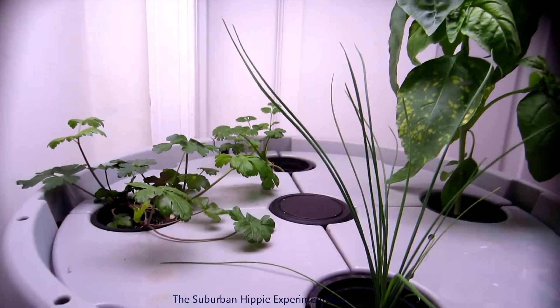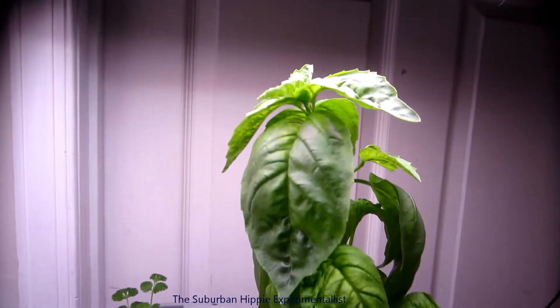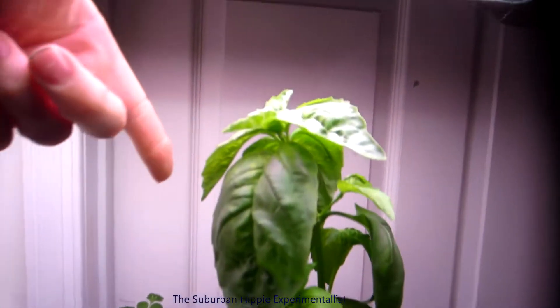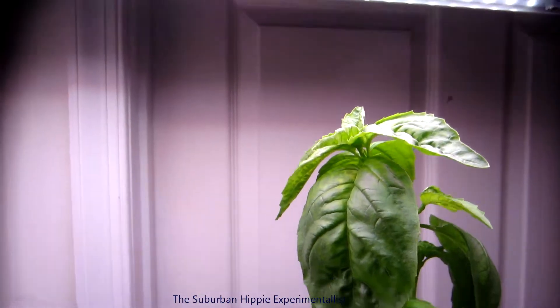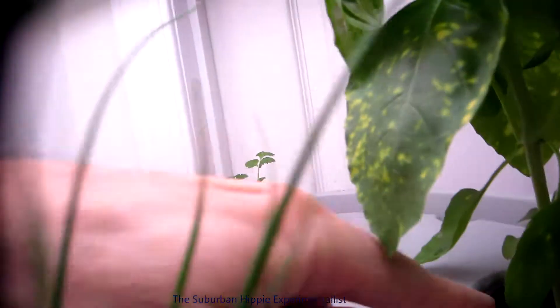Tomorrow makes two weeks, so it's time for me to change the water again. This basil plant has really, really taken off — it's growing quite a bit. I think I just moved this light up maybe two days ago and now I need to move it up again. When I change the water, I'm thinking about moving this plant to the center.